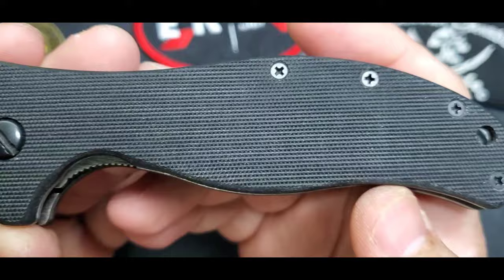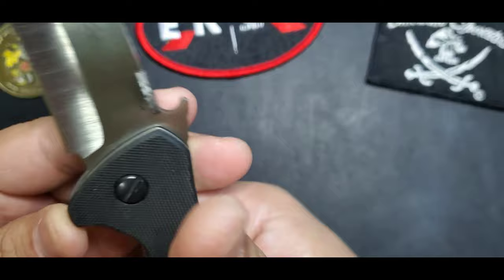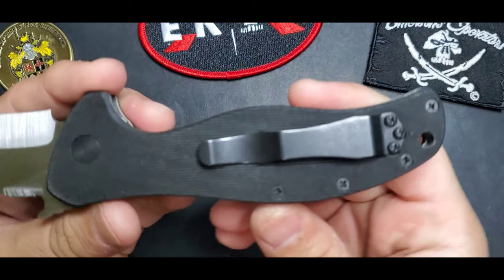You have that finger guard and then it just tapers and continues with that belly that feels great in the hand. When you hold this, it just nails it — like most Emersons.